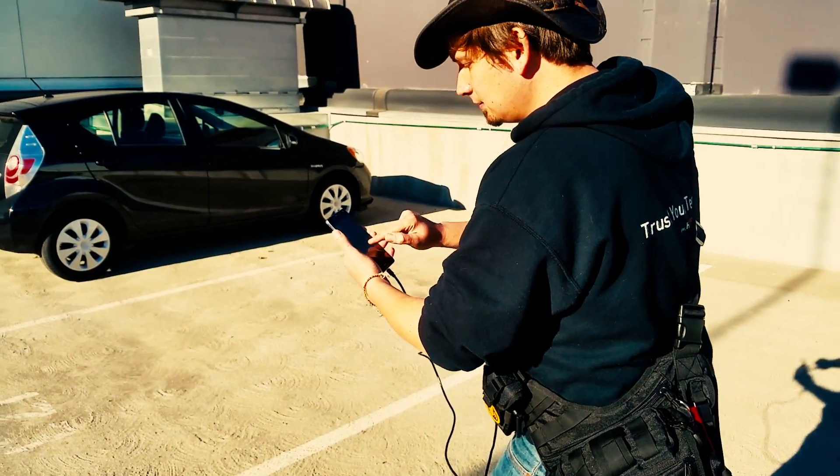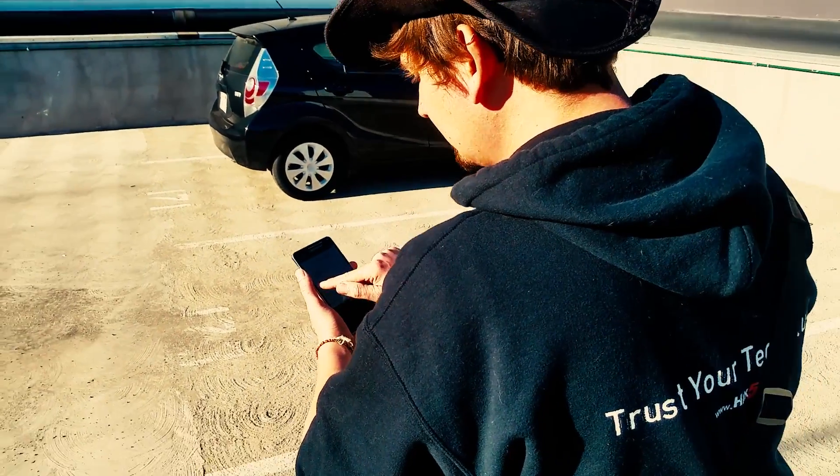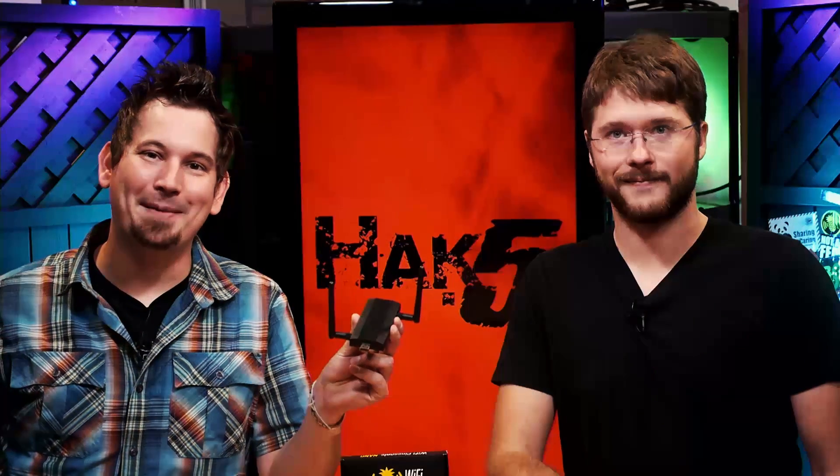We think the new Wi-Fi Pineapple is essential in any pen tester's arsenal. That's why we're excited to announce the new Wi-Fi Pineapple Nano.